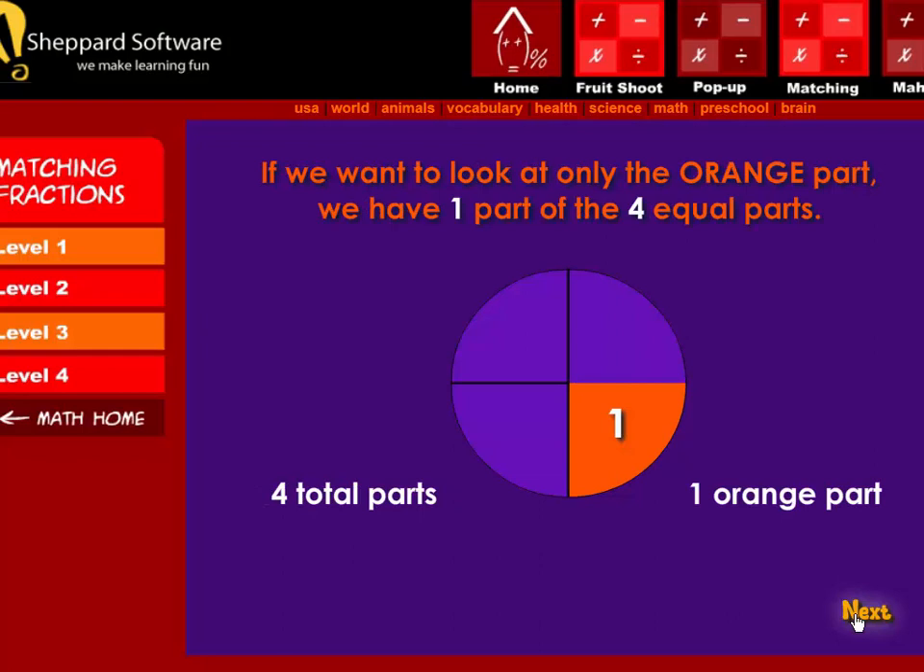Now, if we want to look at only the orange part, we have one part of the four equal parts — four total parts, one orange part.